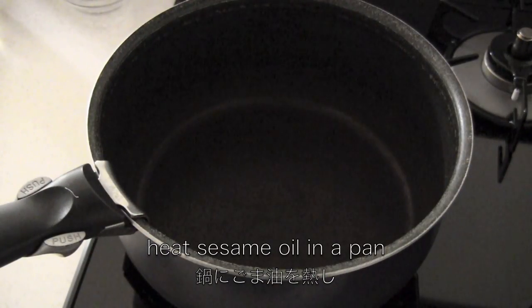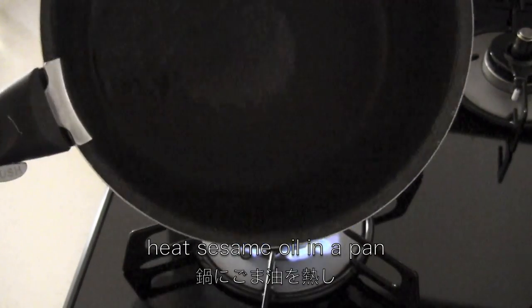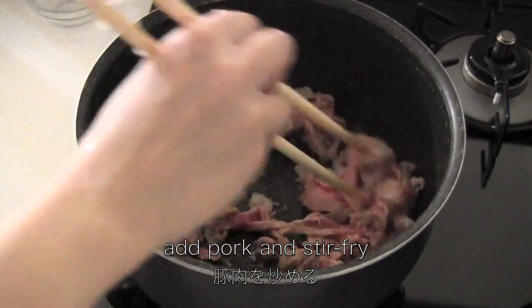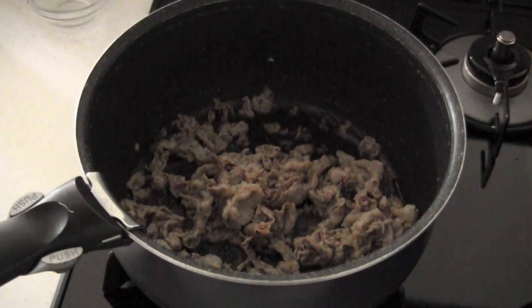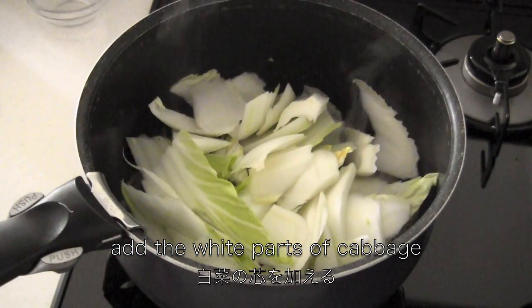Heat sesame oil in a pan. Add pork and stir-fry until the pink color is nearly gone. Add the white parts of the cabbage and cook for about 3 minutes until crisp tender.